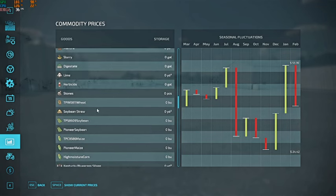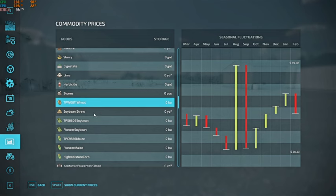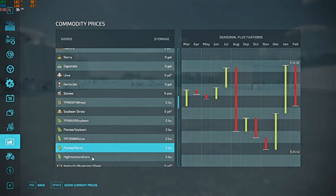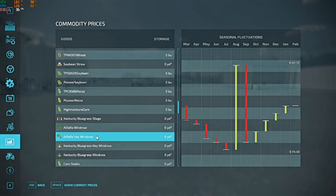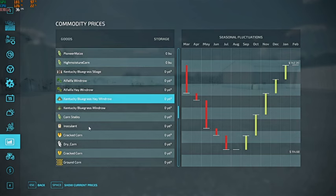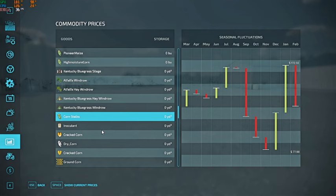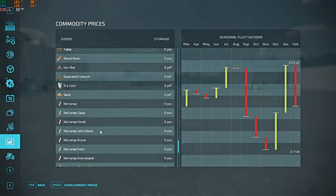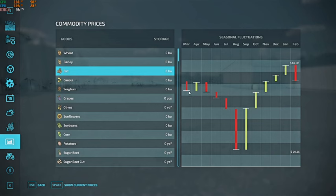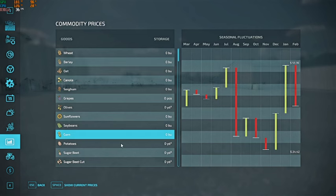Looking at other crops — wheat is 49 at another location, soybeans 130 — prices are about the same. Alfalfa hay you can sell for a pretty good price. There's Kentucky bluegrass hay, windrow options, and we can also bale our corn stalks. So we're going to do some oats so we can make a good chunk of straw bales, and then soybeans and corn will be our other two crops — obviously corn so we have some silage.